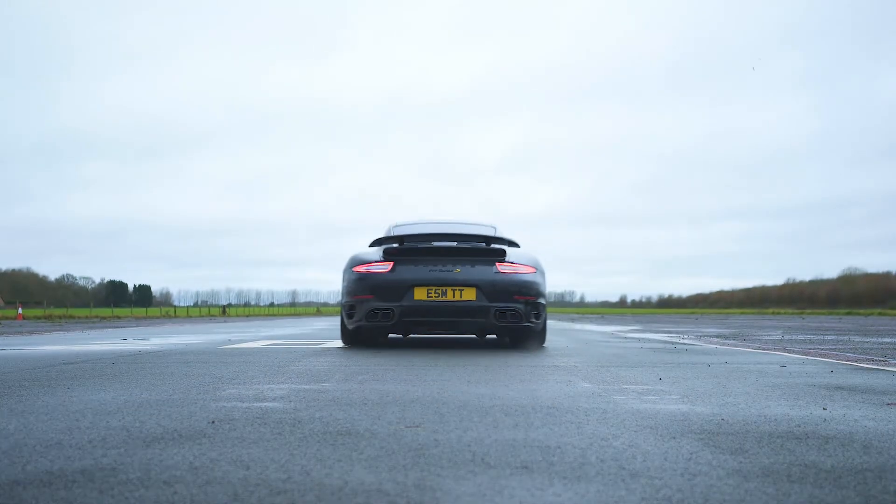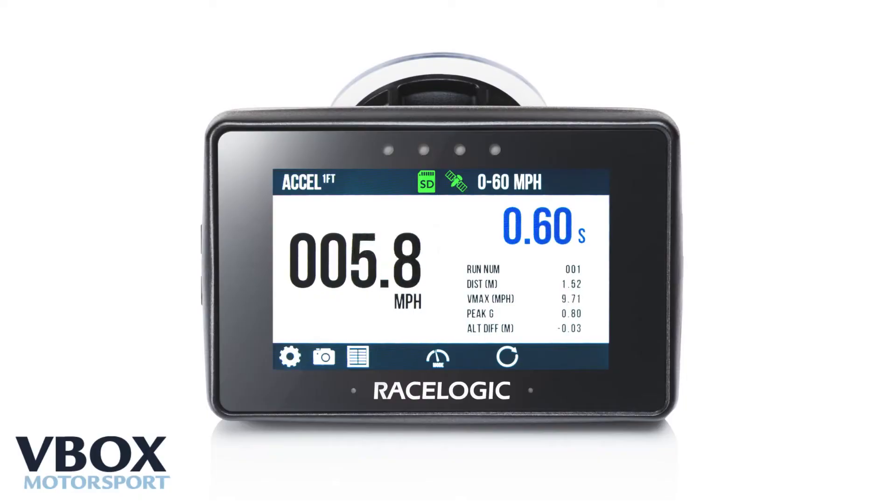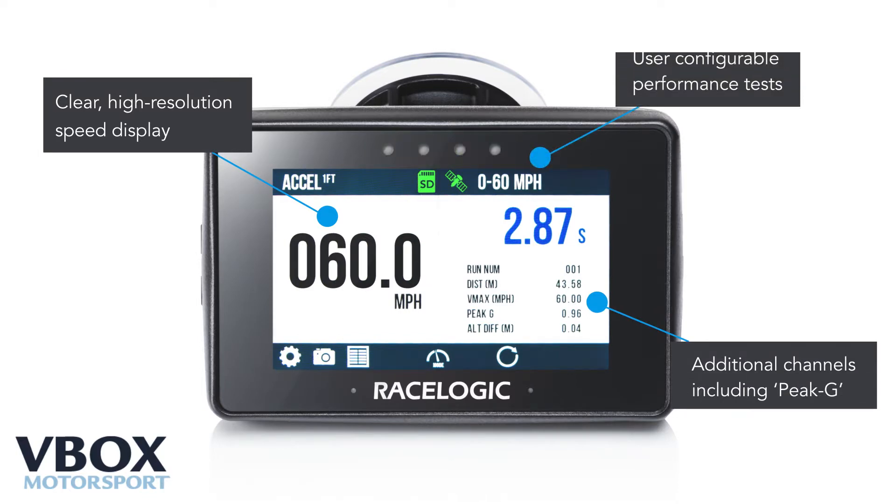When I do performance tests or host the OG Battles, I want to know that the data is accurate. The Performance Box Touch provides the security, giving me the versatility to record what I want and know the data it's logging is right.